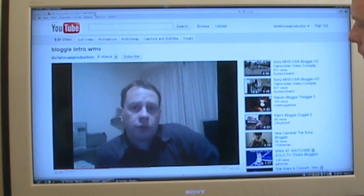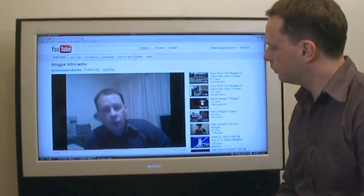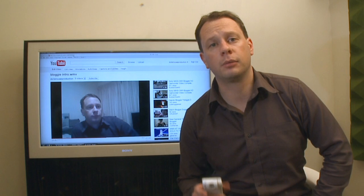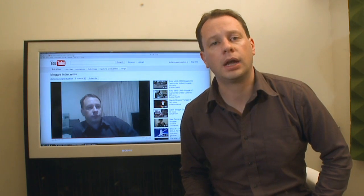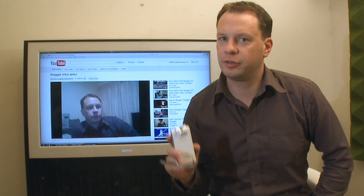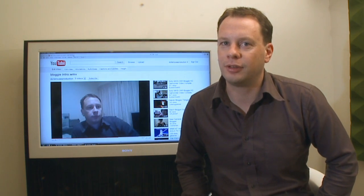There are a lot of people creating video for the web these days, but the quality can vary a lot. So today, I'm going to show you how you can make great looking video for the web, and upload it quickly and easily using the new Sony Bloggy camera. I'm Tim, and this is Learn TV.